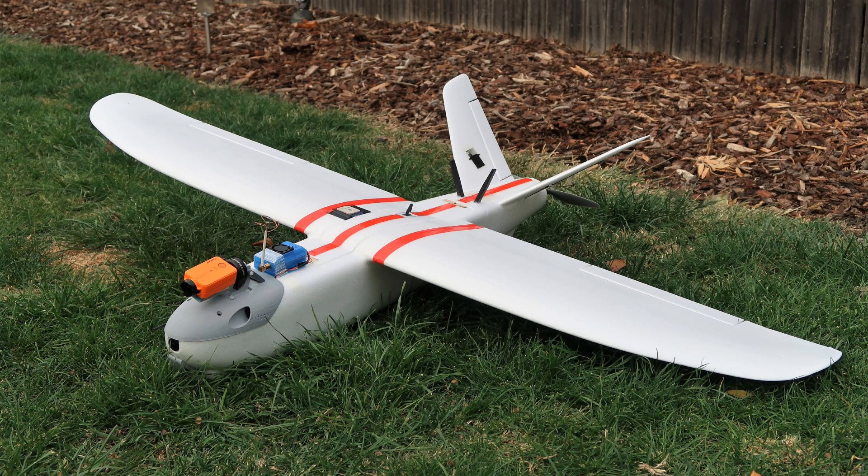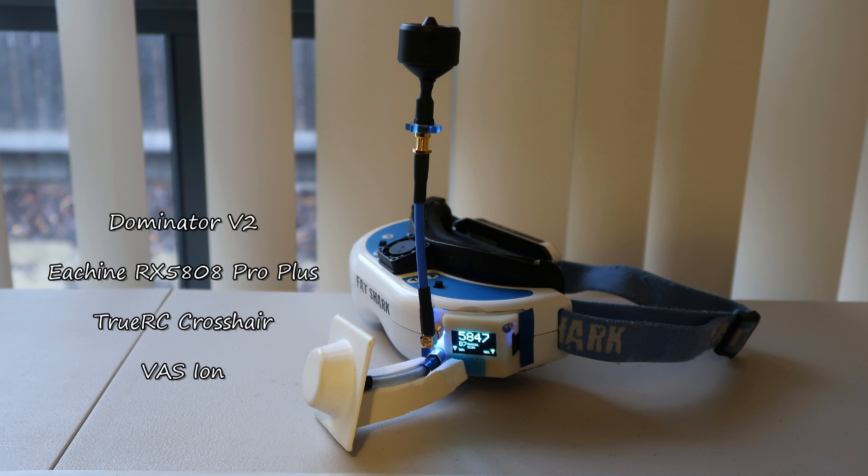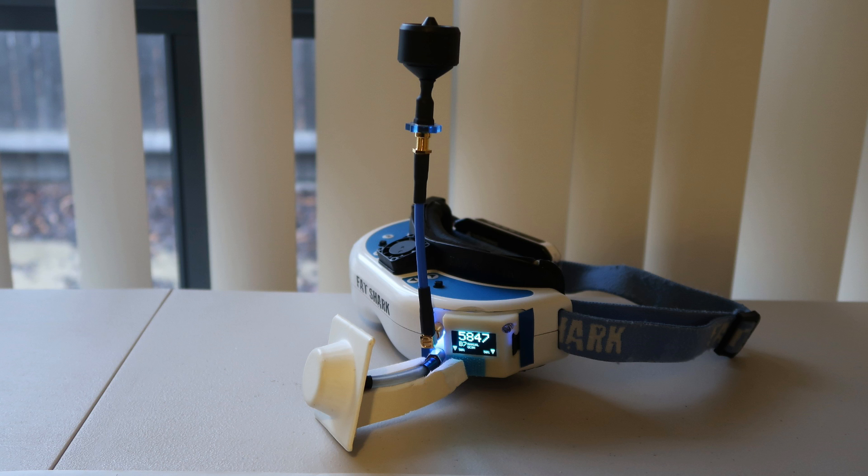This shot shows the ESC tucked down the back under the antennas and the current sensor in the foreground. That was a rough overview — pretty similar to my previous build, other than moving the GPS and using some 3D printed parts. People often ask whether I use a ground station given the range I get from seemingly basic equipment. The answer is no — I use my neck and head to track the plane. I use a fairly cheap diversity receiver, an Eachine RX5808 Pro Plus, and a crosshair antenna from True RC that I've been using for about five years. With the diversity receiver I've been able to add an Omni as well, and I'm currently trying an Ion antenna from VAS.